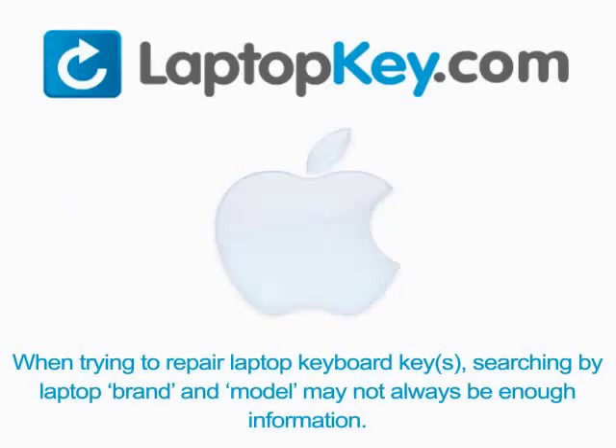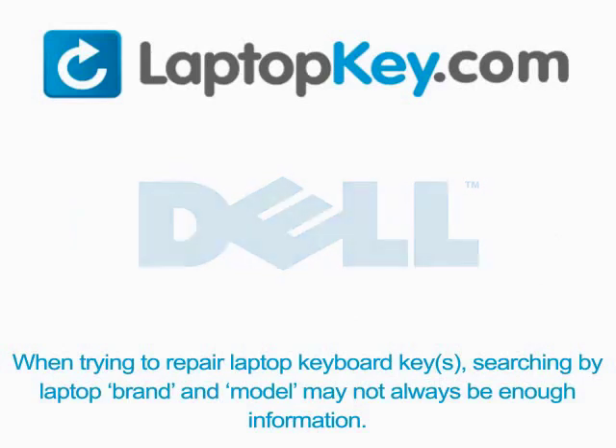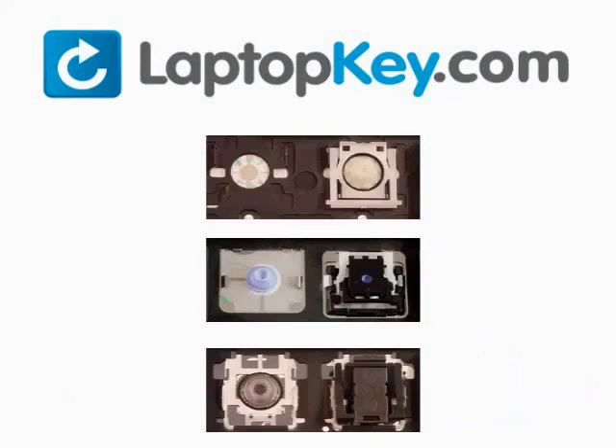When trying to repair your laptop keyboard keys, searching by the laptop brand and model may not always be enough information. Many times laptop manufacturers produce keyboards that look the same on the outside, however have differences underneath the keys. The differences include the hinges, retainer clips, and cup color.